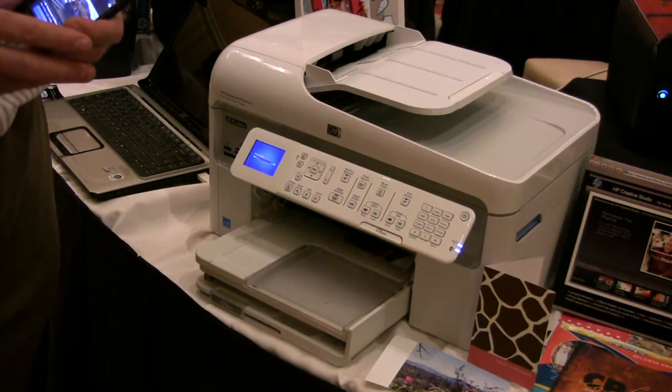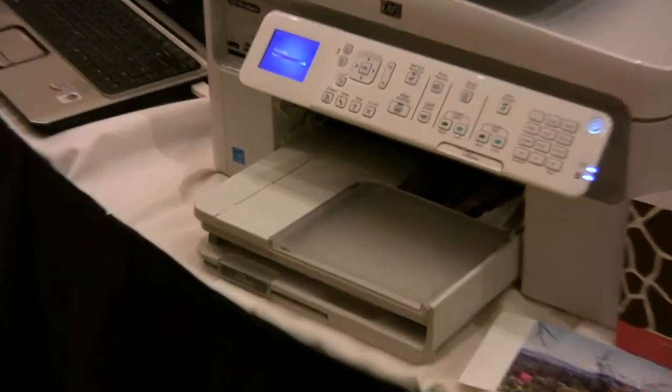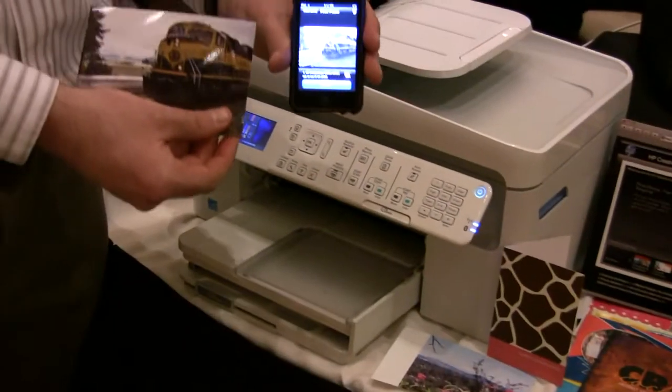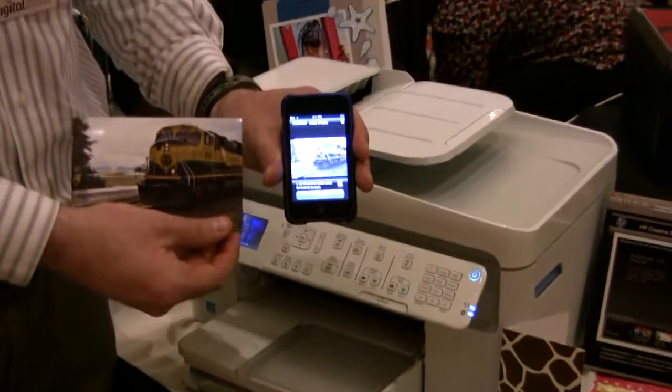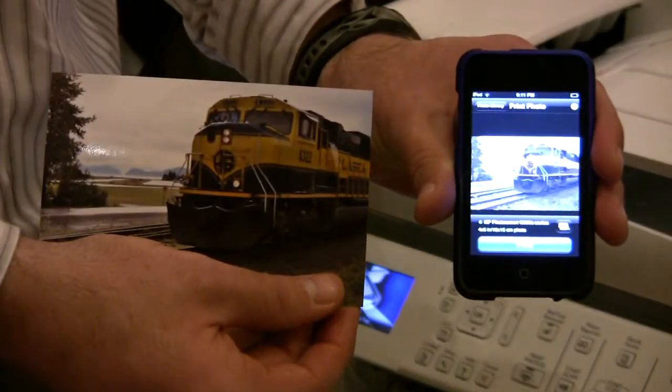It looks like it's coming out right now. Yes it will. Do you mind bringing that same image up on the iPhone so we can see? There it is.